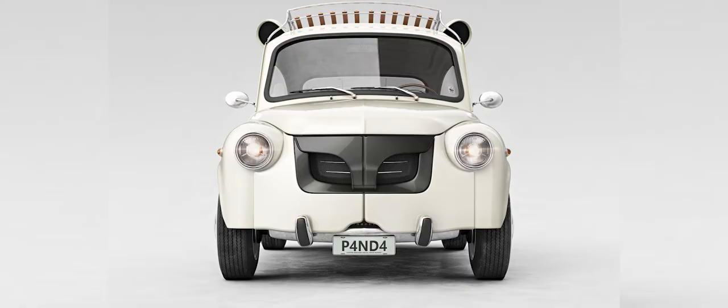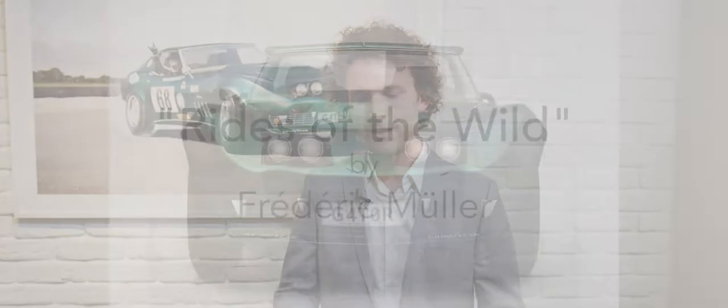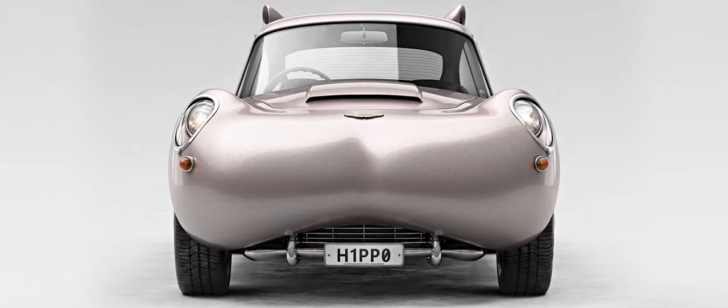The idea for the concept originally sparked when I was walking through a second-hand shop and there was this little lamp which looked like a hippopotamus. The head of the hippo was like the shape of the front hood of a classic car, and I thought, well if I just take it from this angle and put some wheels on there it looks like a car. It looks like a hippo basically.